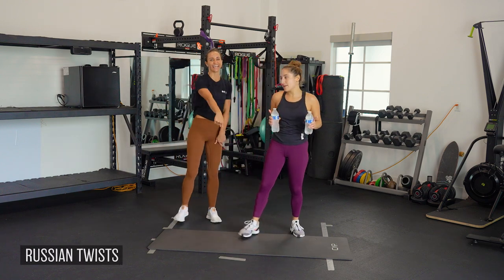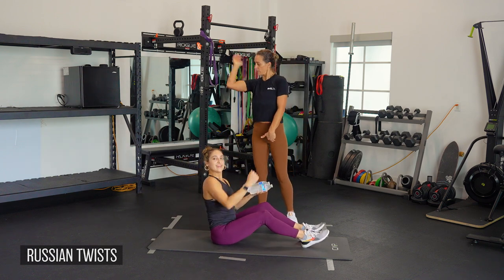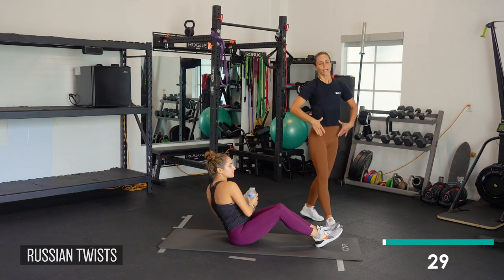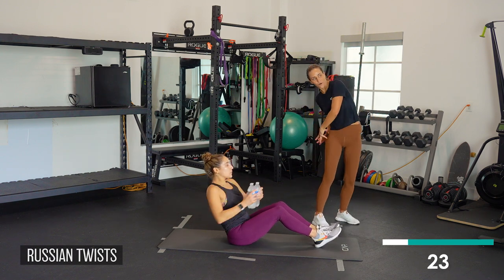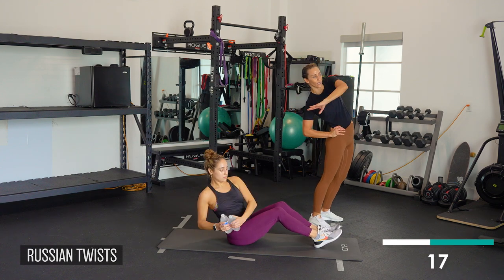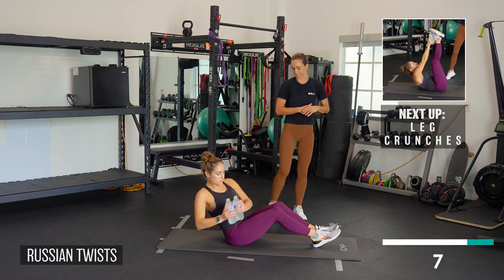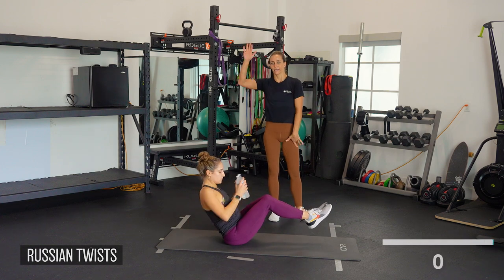Now we're going to Russian twist — down on the ground. Those tricep pulses are great if you've got that kind of waving bat wing. Sitting with heels down, knees bent, butt down, tailbone rolled under, reaching from side to side. Really locking in that same oblique muscle we used in oblique crunches, reaching as far as you can — pushing your right hip forward as you reach to get a little bit more of that stretch. The more you stretch and use your muscle to full range of motion, the more hypertrophy, which means more muscle growth you're actually going to have. If you need to, you can also lift your legs for a harder challenge.